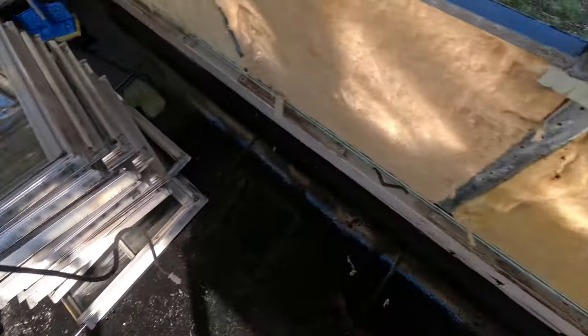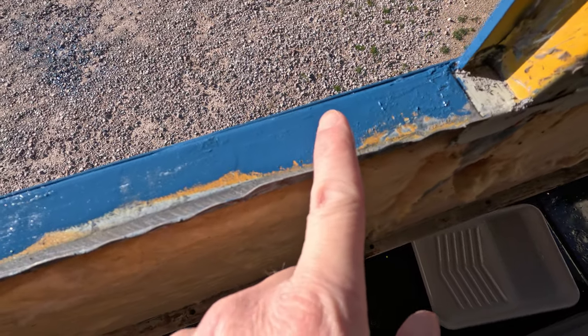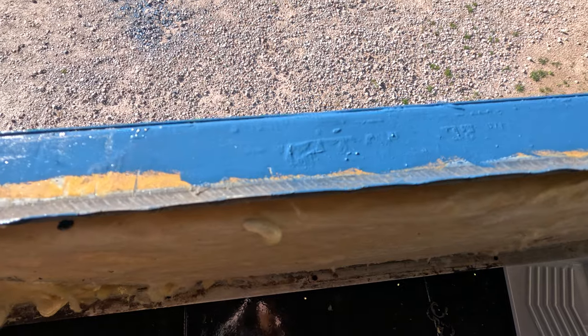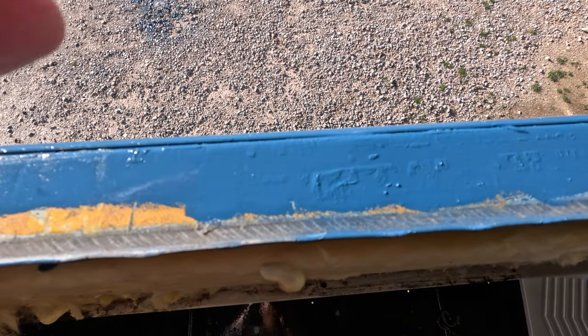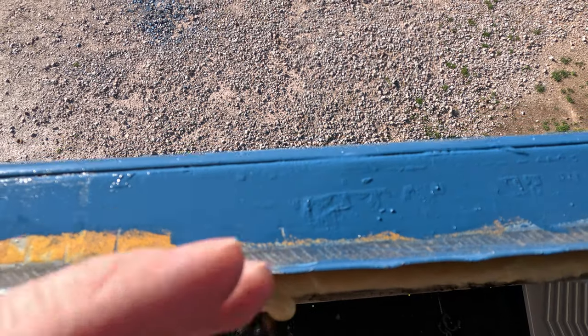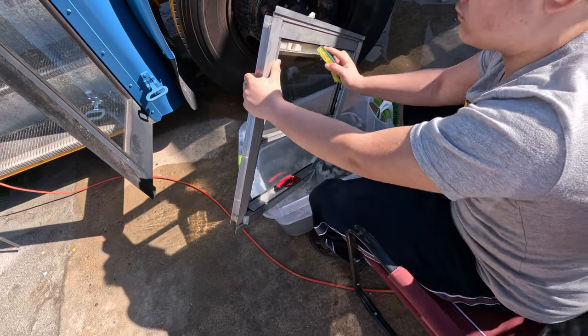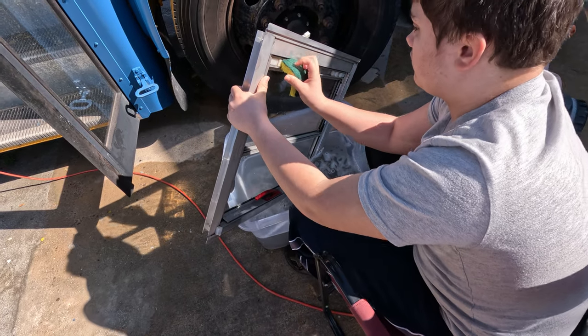We also went through and painted inside the windows — the frames blue, like the outside of the bus. I wouldn't have really worried about it, but we could see the yellow from the outside on some of the windows. So we went ahead and put a coat of paint in all of those so that when they're back in, you just see blue.